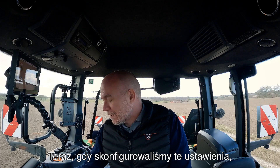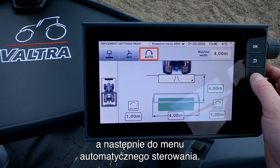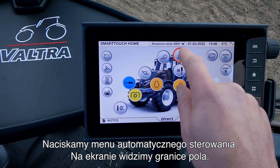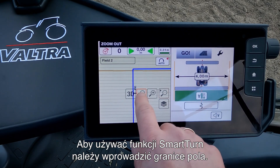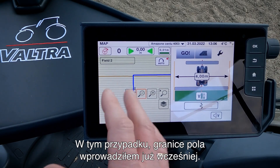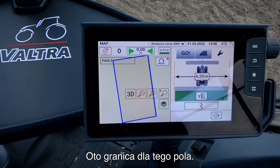So now we have set up these settings and I will go to the main menu and then we will go into our auto steering menu. We press on our auto steering menu and now we can see the field boundary. You need to have a field boundary before you're able to use the Smart Turn. In this case I have already made the field boundary and you can see when I zoom up that this is the field boundary for this field.